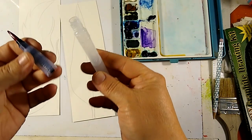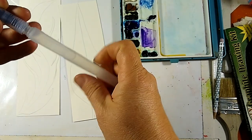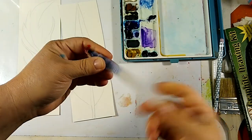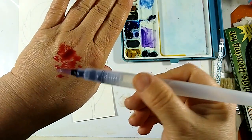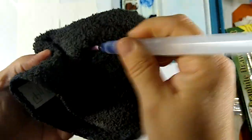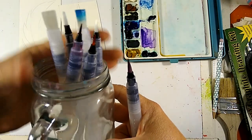I wanted to show you these new brushes today — you put water inside them, screw them on and they're ready to go for travel. You just pinch them. This one has a little bit of red in it and you can see they come out with water. If you want to clean it out, you pinch it again and rub it on your rag and it'll clean out pretty quickly.